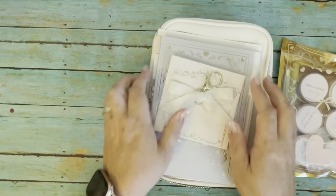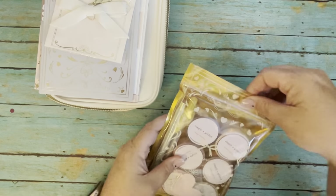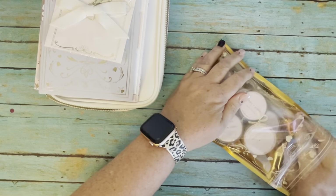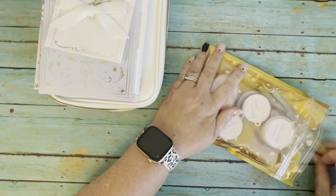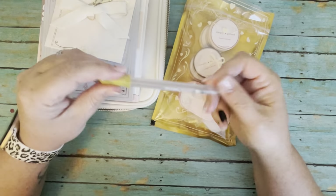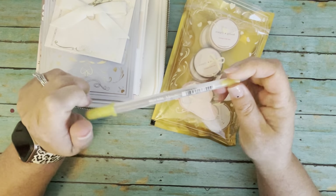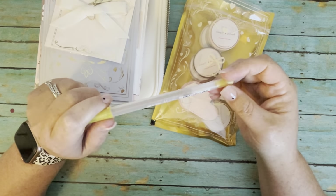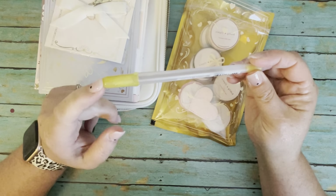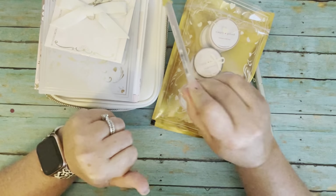Now we'll get to the washi tape — but first, I believe this is the mystery item: a gold metallic Jelly Roll pen. We've gotten Jelly Roll pens before as mystery items. I don't know if we've specifically gotten this gold metallic one, but there was a type of gold at one point if I'm remembering correctly.